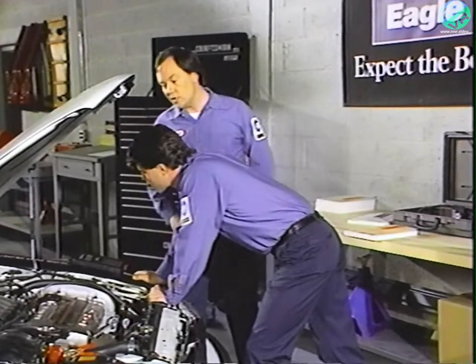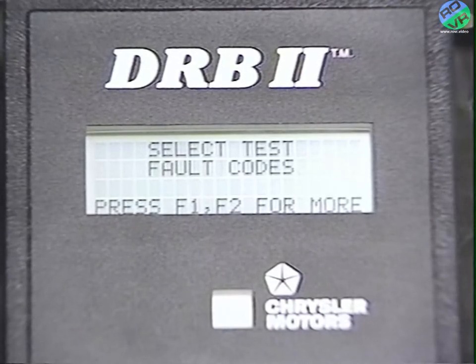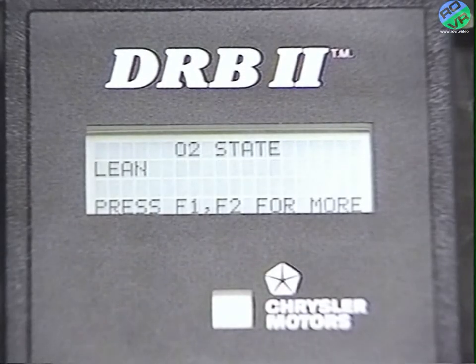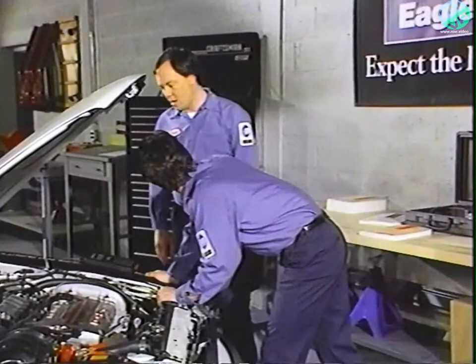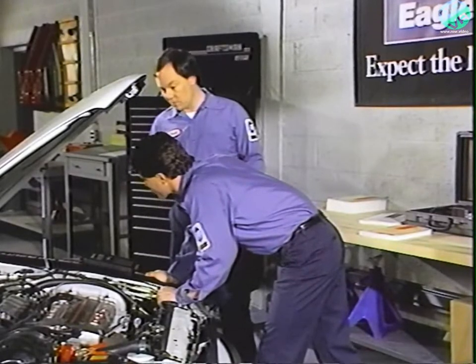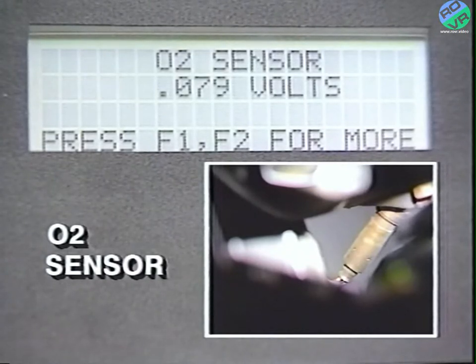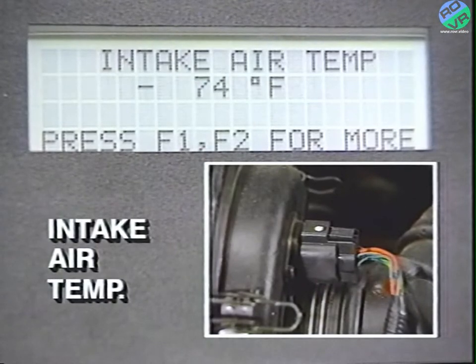Let's go on to the next group of tests. Press no to get out of the fault codes function, F2 to get to the sensor tests, and yes to choose the test group. The sensor test group will monitor and display the various measures of the engine system. There's the O2 state — lean or rich — the O2 sensor in volts, the airflow sensor in hertz, and intake air temperature in Fahrenheit.